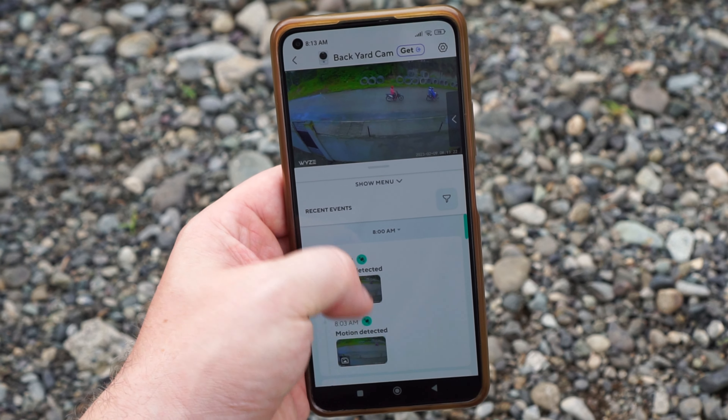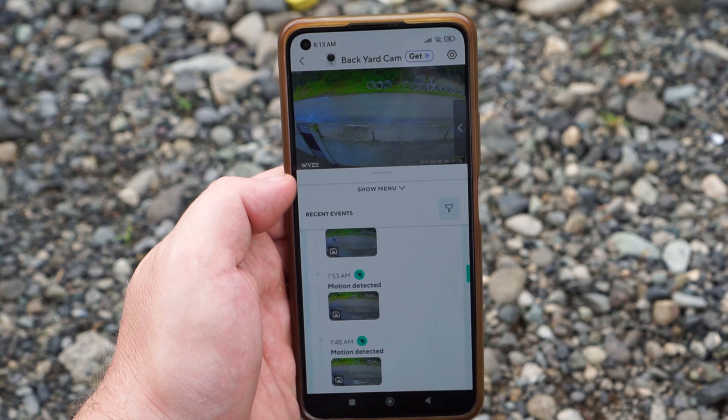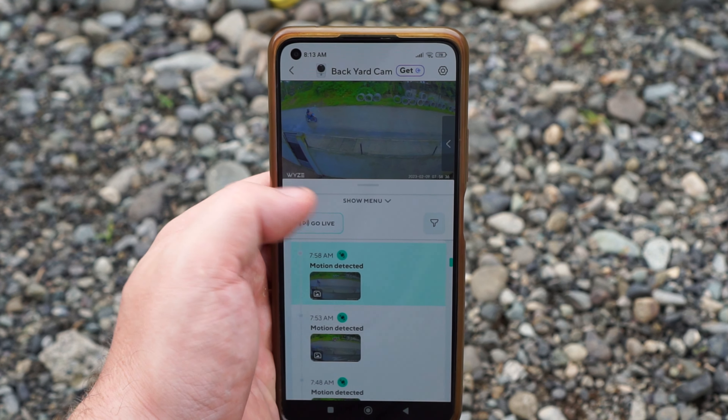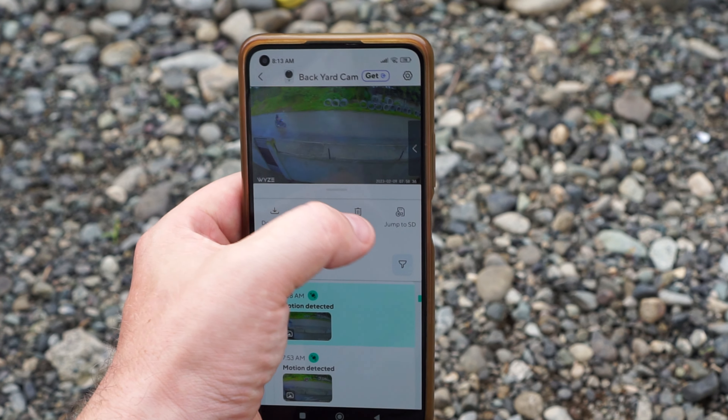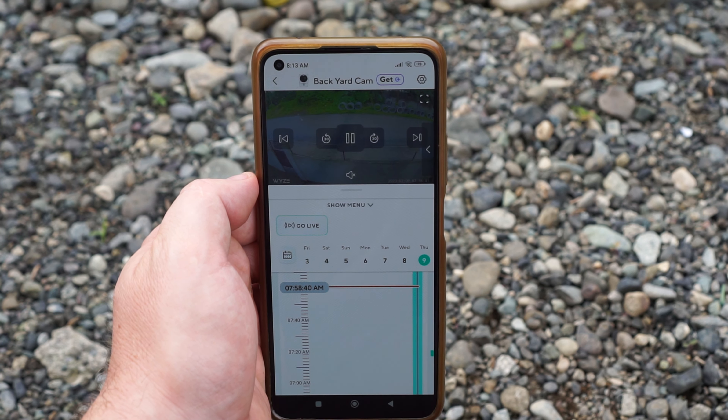This camera works with the Wyze app, and you will get push notifications when motion is detected, that you can view in the app saved on the microSD card. The notifications are not instant though — I think you get them every 5 minutes or something like that.